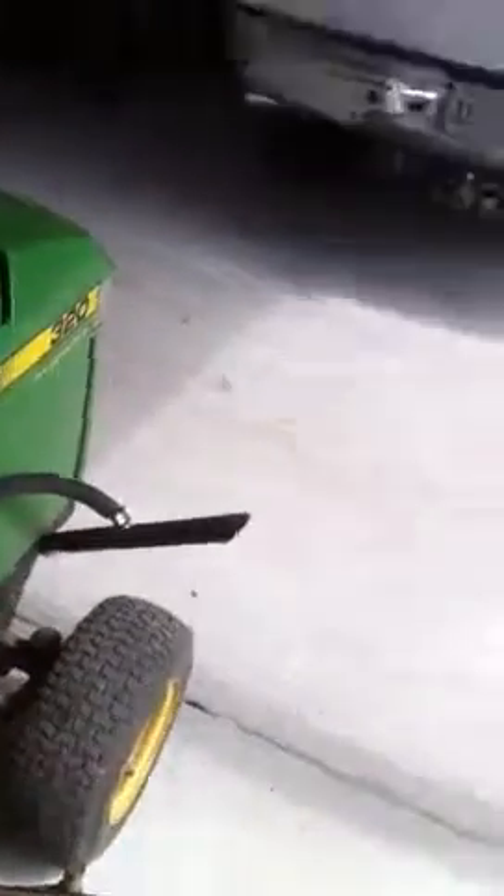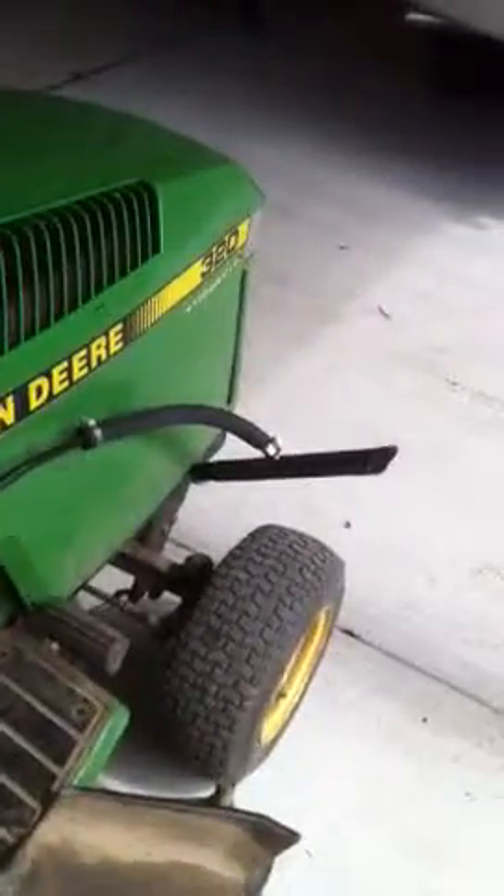Pumping it into that exhaust once it gets hot does a pretty good job. Haven't been bitten by a mosquito yet today. Good morning, thank you.